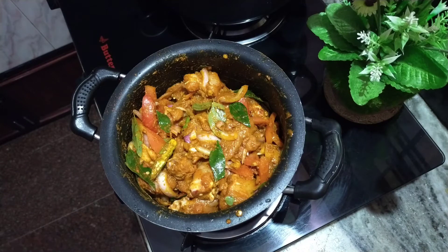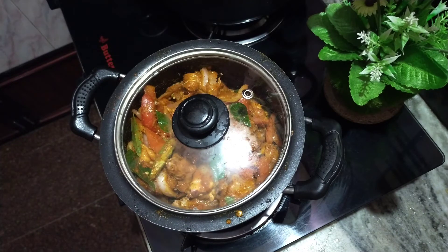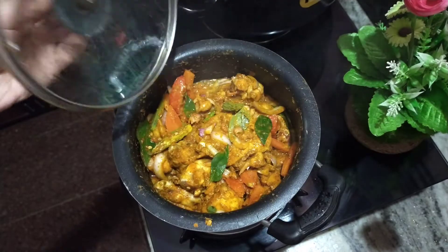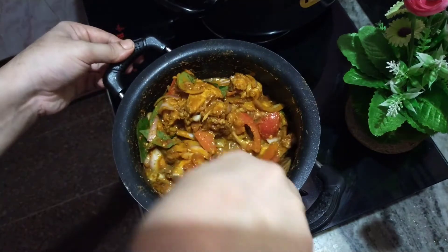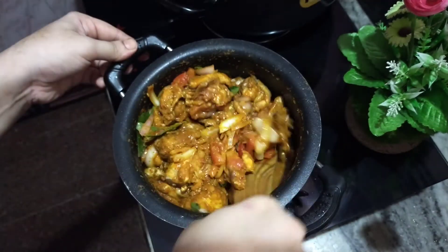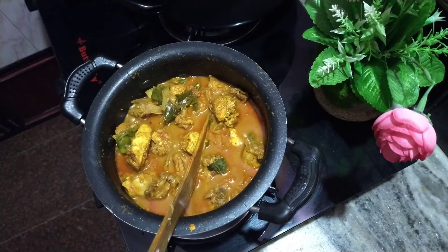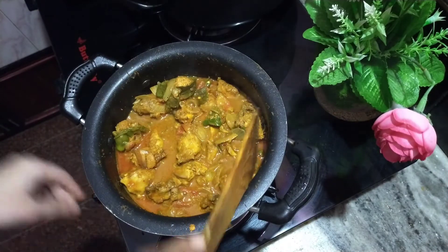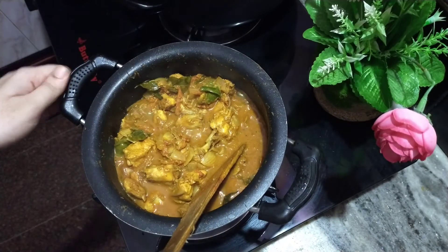We have to cook the chicken for 3 minutes. This is the most important step. Let's cook the chicken on a high flame in the kitchen.